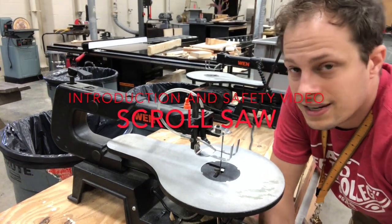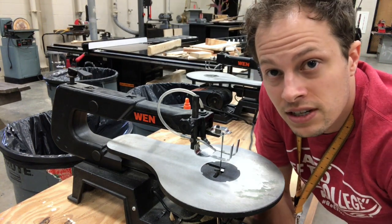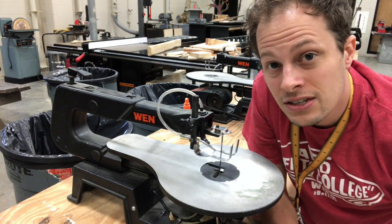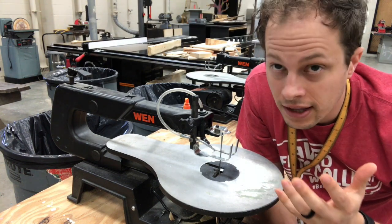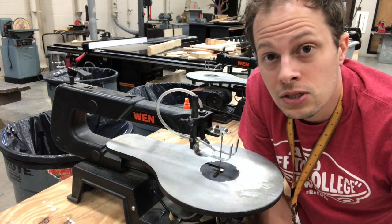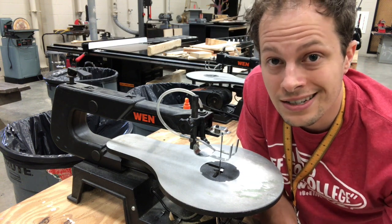Alright guys, this is going to be your intro and safety video on the scroll saw. You might be in my intro class, my advanced class, or even in tech theater — you all need to know this information. You're all going to have to pass a safety test on this tool. I'm going to show you in this video how to use this correctly and safely. We're going to talk about exactly what's going on with this tool and how it actually works, because if you understand how it works, you'll be able to use it safely and effectively.